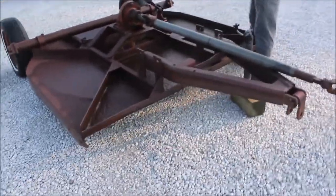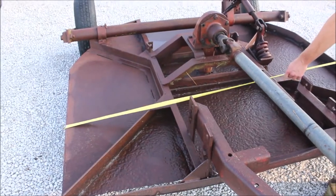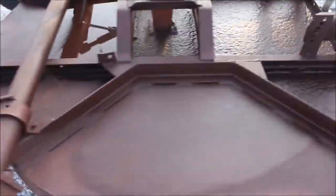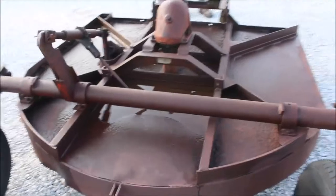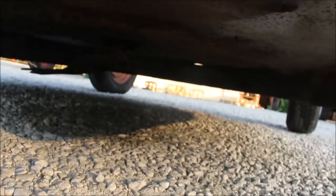Here we've got a heavy-duty Bush Hog brand rotary mower — this is the 306 round-back model. I'm just going to turn it by hand to show you that everything feels really good in the gearbox, good and smooth, turns like it should. You can see the blades moving over there just from my hand turning it. It is a 540 PTO.